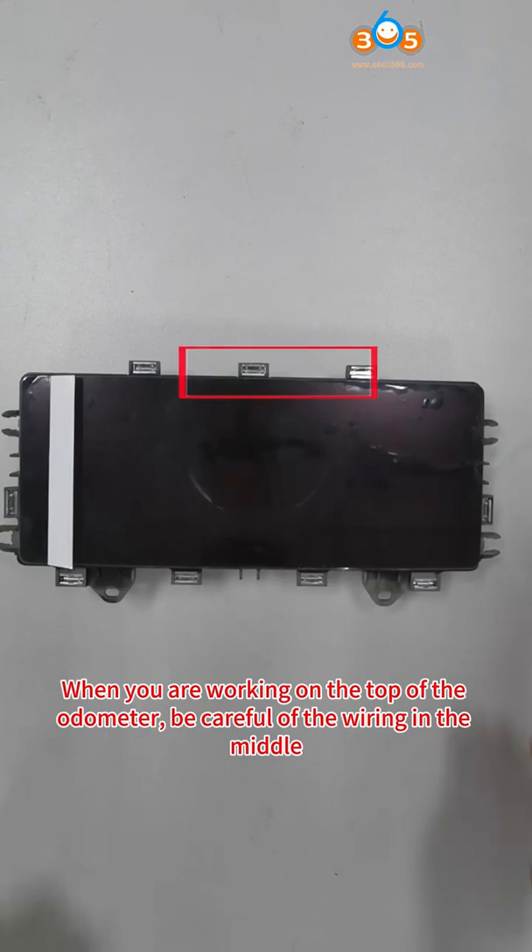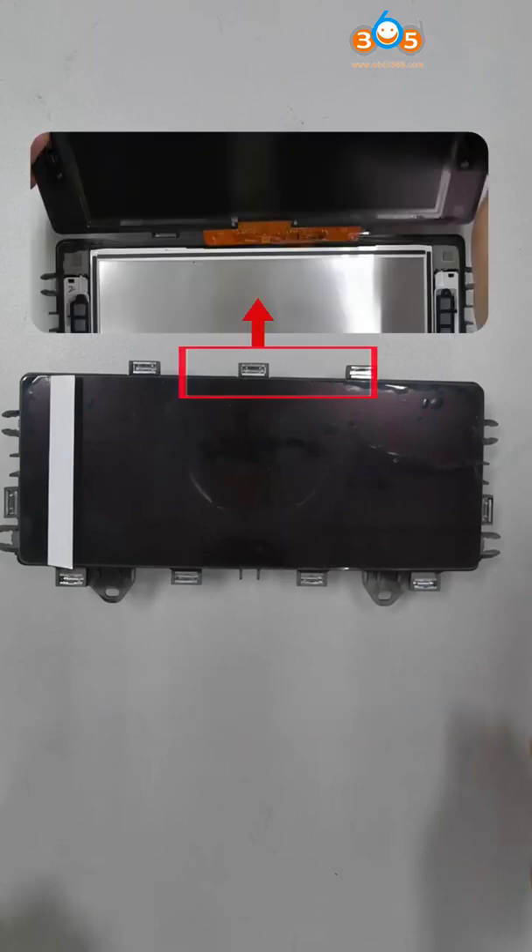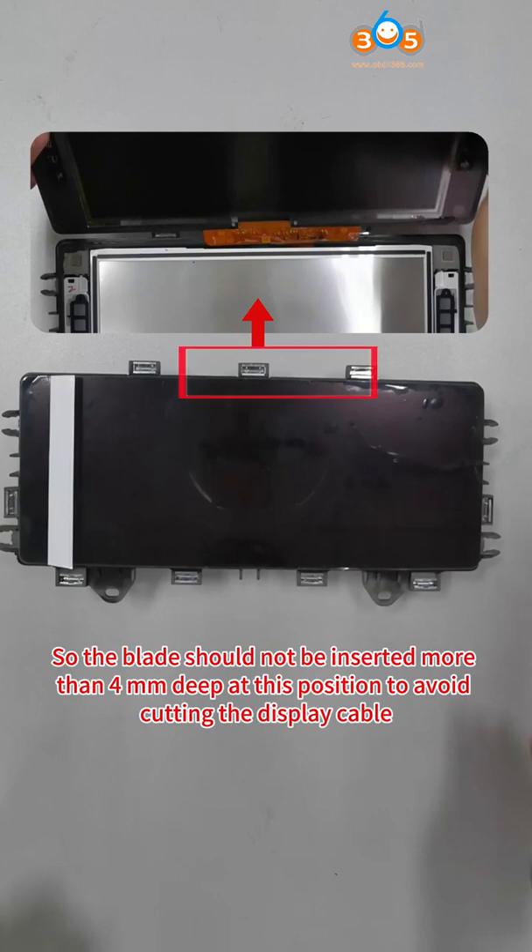When you are working on the top of the odometer, be careful of the wiring in the middle. The blade should not be inserted more than 4mm deep at this position to avoid cutting the display cable.